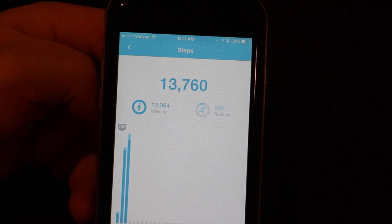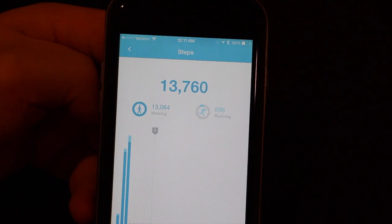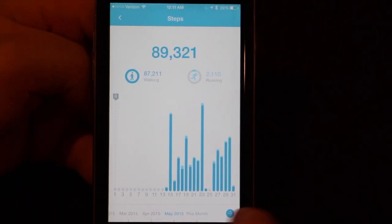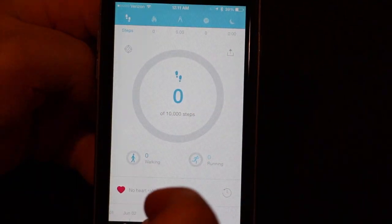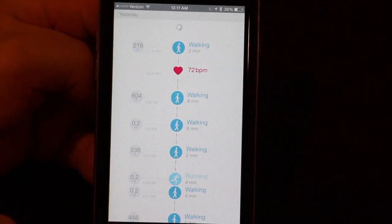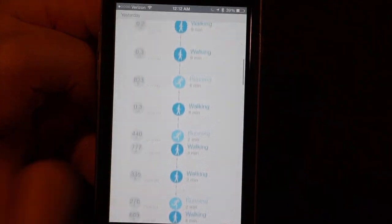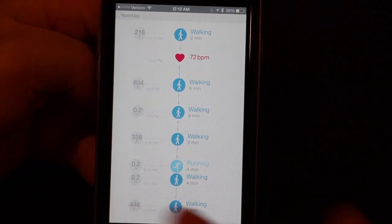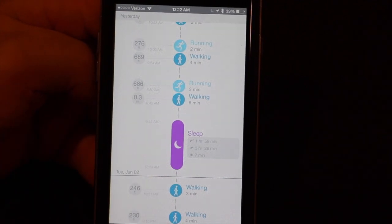Over the last month I've done about 13,000 steps, and you can go back to previous months to see how you've done there too. There's also a timeline which is really cool — it will tell you when you were walking, how long you walked, and how far. When you take your heart rate, it records that too. Sleep actually breaks things down to show your light sleep, deep sleep, and how long you were awake.